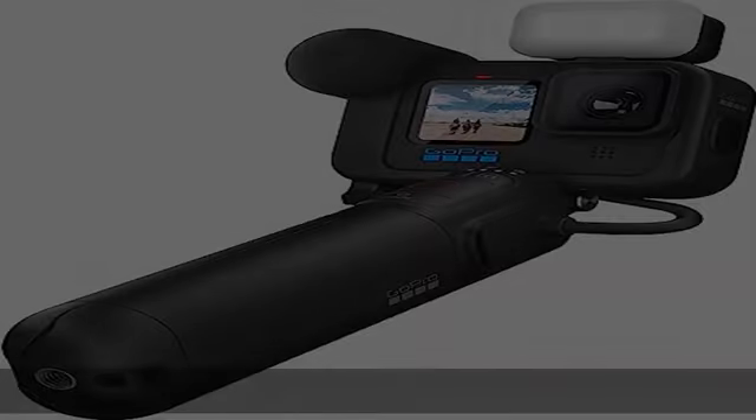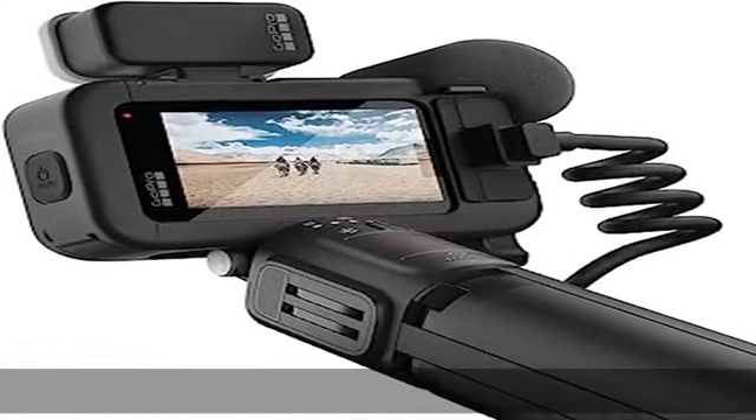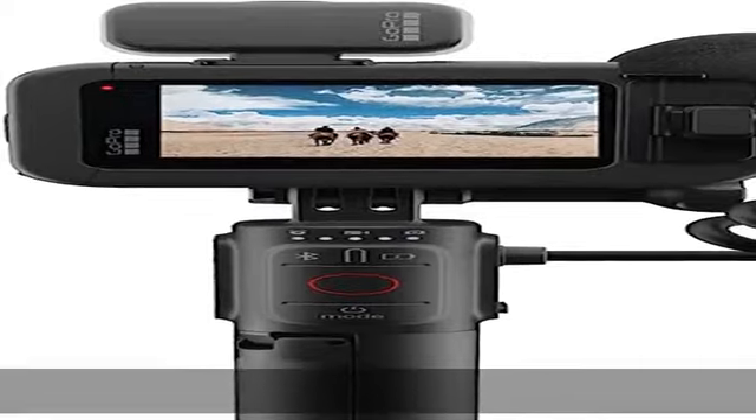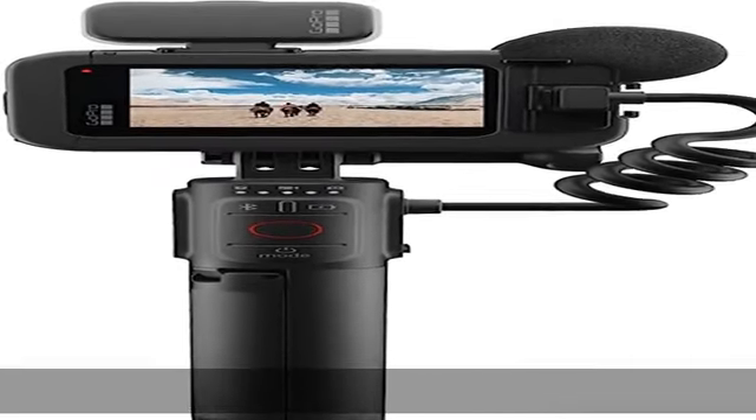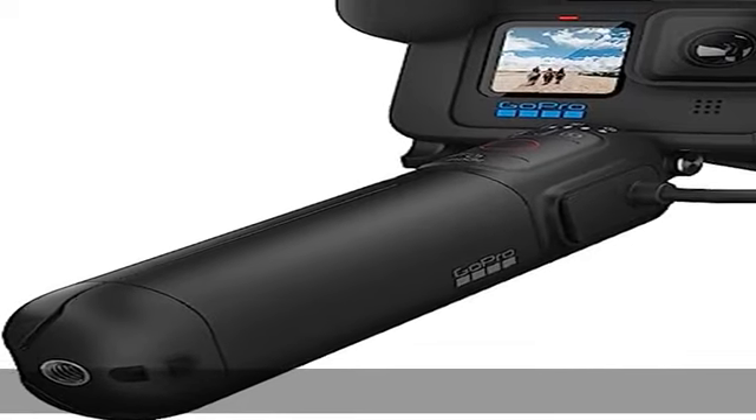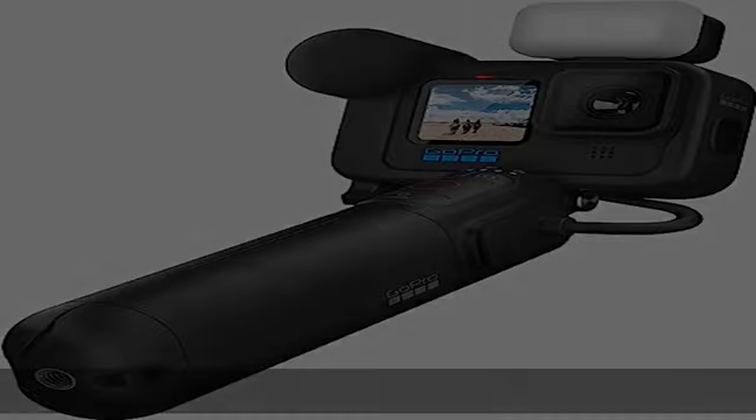A revolutionary new image sensor delivers the most expansive field of view ever on a Hero camera out of the box. This gives you an extra-large canvas for your creativity by capturing more of the sky and horizon in every shot. Zoom in, crop your shots, change digital lenses, adjust aspect ratios and more while keeping the rich textures and sharpness of your footage.